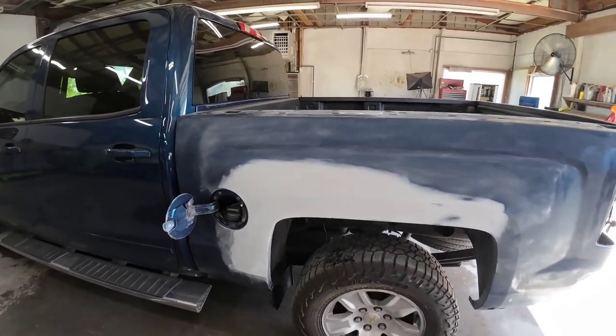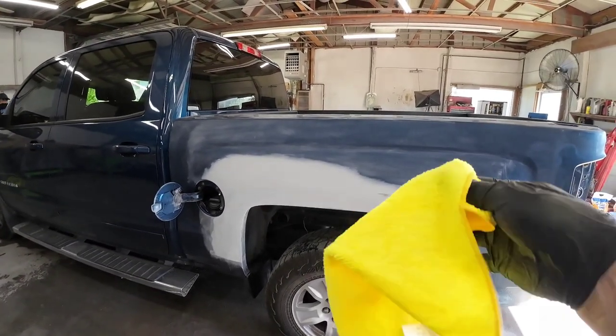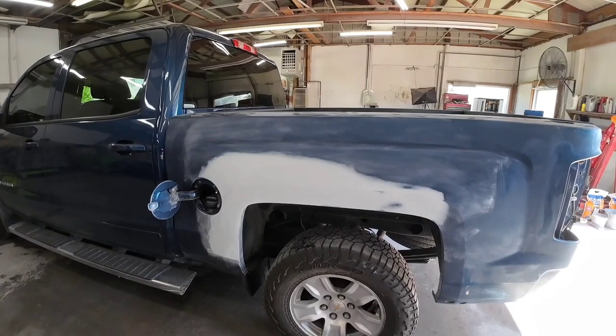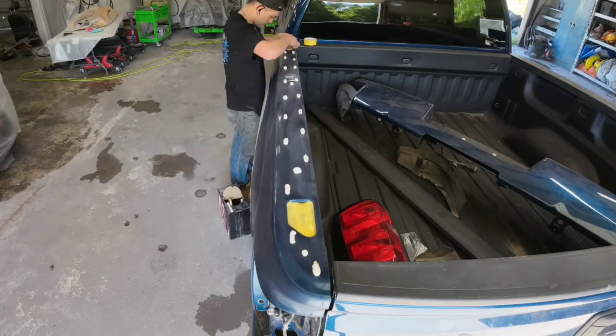The next step in this process is we need to clean this bedside. We're going to use some isopropyl alcohol — we'll wash it down and remove any contaminants that are on the surface of this paint. You could also use a wax and grease remover or some kind of water-based cleaner. Then we'll go ahead and mask it off and get right into the painting.